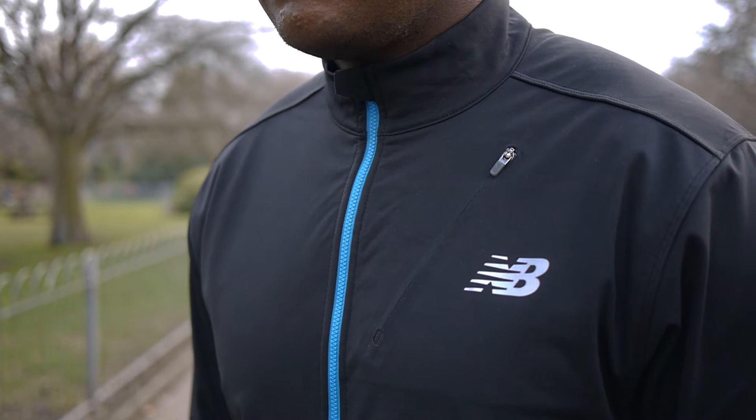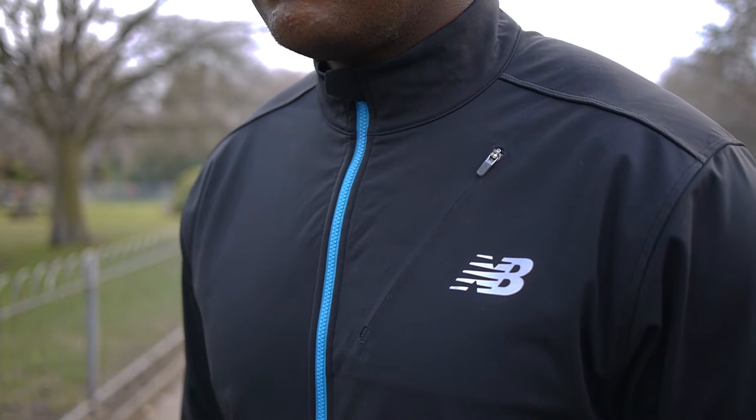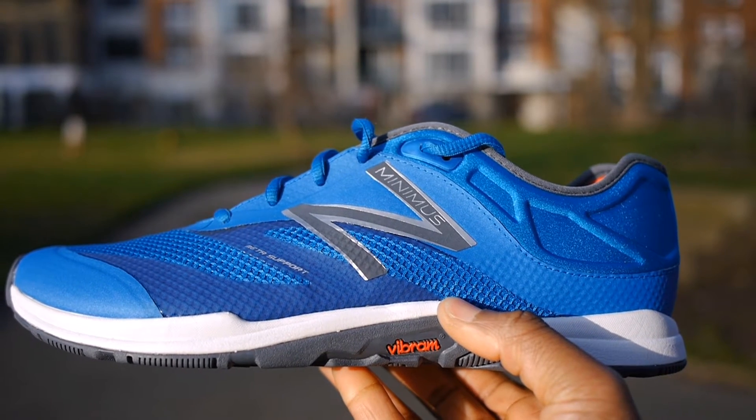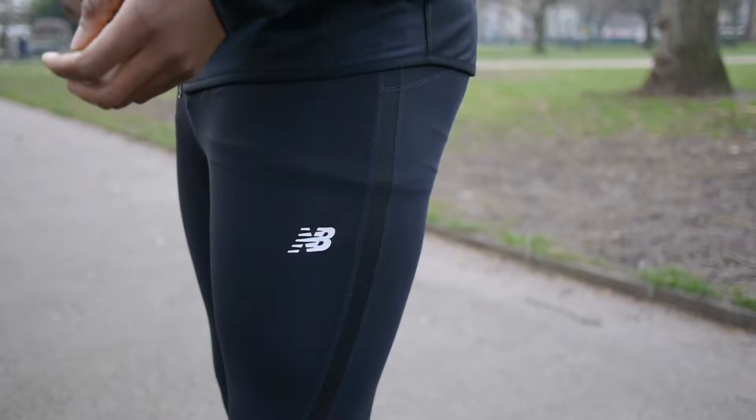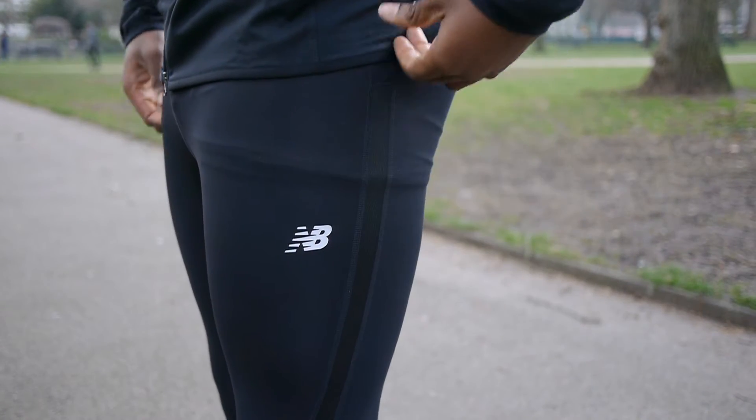Hey guys, my name is Sam and today I want to make a quick video on my New Balance training setup. In my review of the Minimus 20 version 5 — shameless plug — I mentioned that I picked these up from the New Balance flagship store on Oxford Street. I also picked up the Accelerate tights and Windblocker jacket from their website.